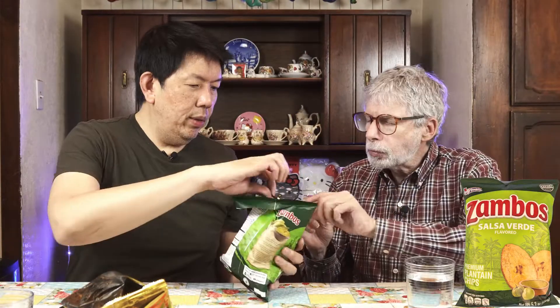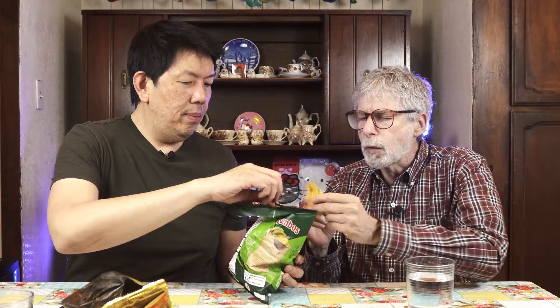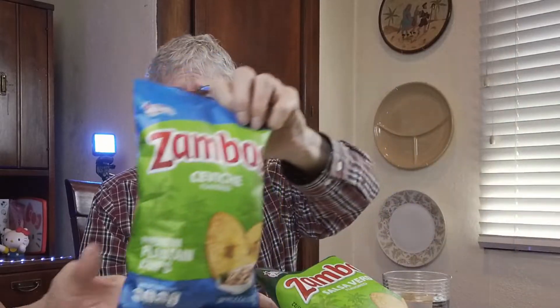These are Salsa Verde flavored — Zambos. They look similar, they're cut the same way. I can smell the lime in this though. Oh yeah you can. Actually I was wrong — it's more like Salsa Verde, which has lime in it. I'm not a big Salsa Verde fan but this is nice. You can definitely taste Salsa Verde. Oh I like that. That's very nice. And again, I'm not a big Salsa Verde fan but I would eat those.